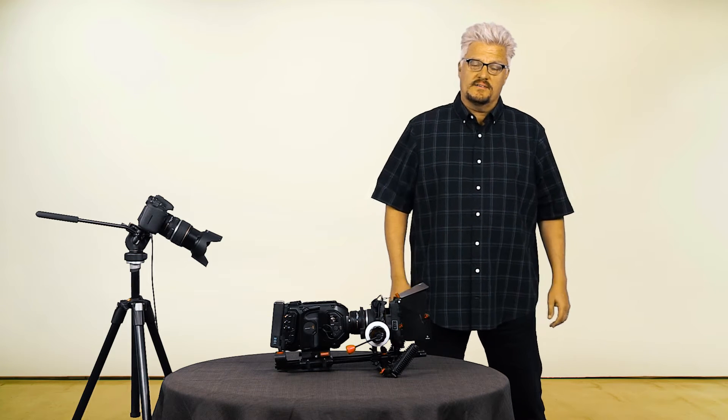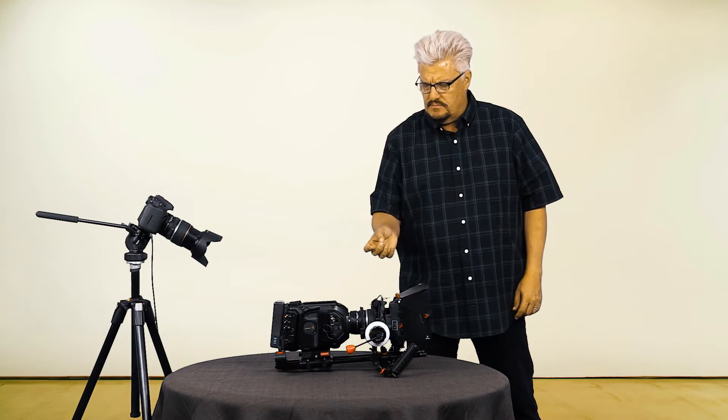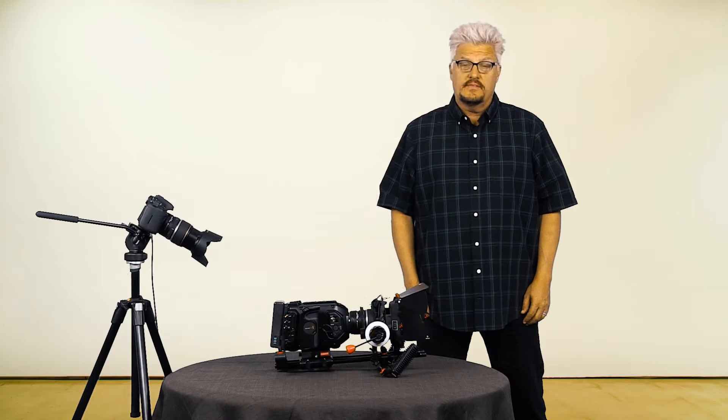Greetings my filmmaking friends. I'm Stan Arthur and today I have news for owners of the Blackmagic Design URSA and URSA Mini cameras that will quite possibly make you shit your pants.